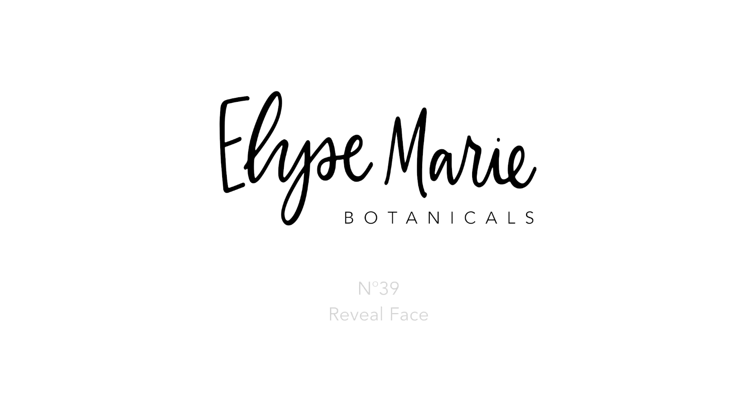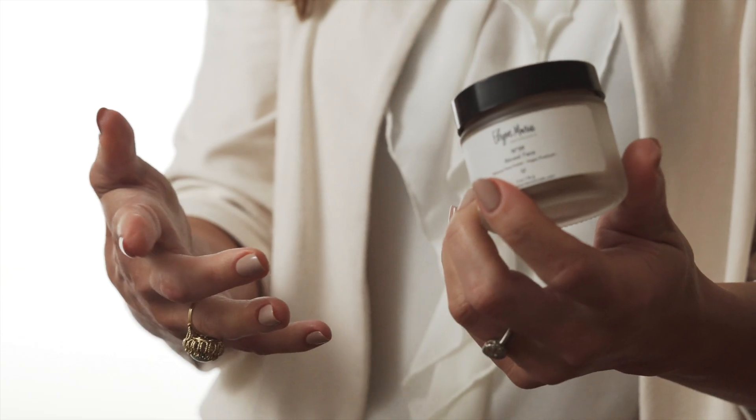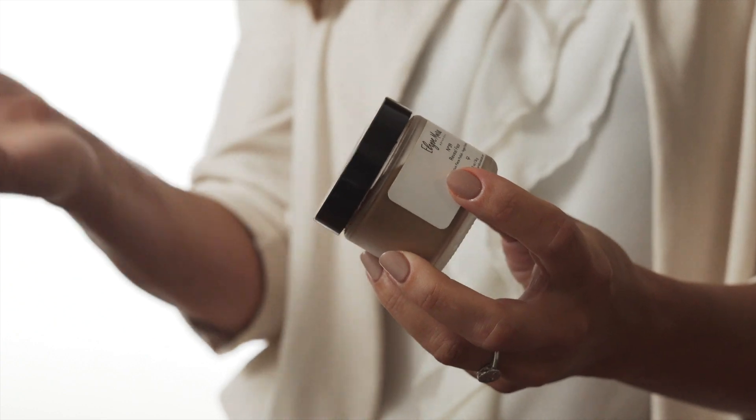Hey guys, Elise Marie here and I'm going to walk you through how to use our number 39 Reveal Face. This dry mask is really amazing because I was thinking of treating the skin like an organ. We're using the vegan probiotics to help detox the face, so this is great if you have any sort of skin condition that you'd like to improve.